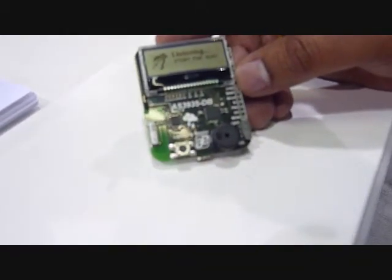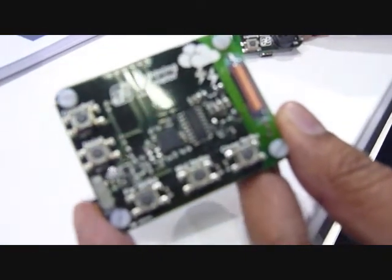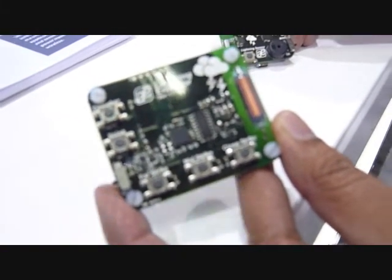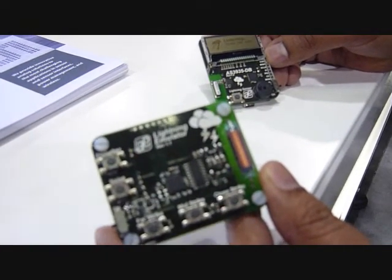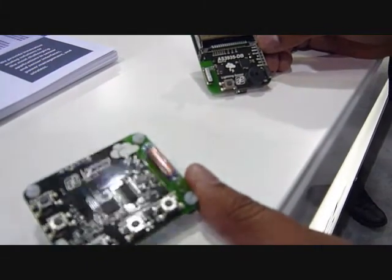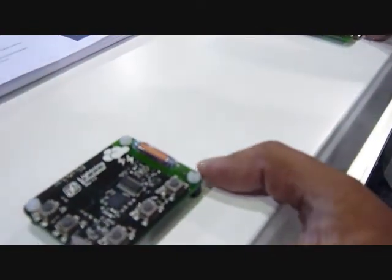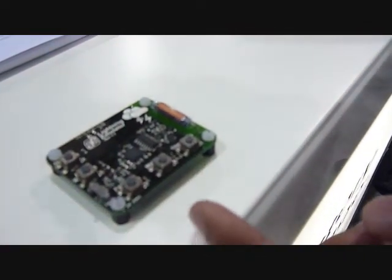What we have here is a demo board that we have available for our customers. Along with this sensor board, we also have an emulator board, because it's tough to make lightning happen when there's no storms close by. What the emulator board does is — we know the unique signature that lightning has, and we know what a man-made signal looks like as well, so we can discern the difference between the two. This emulator board has the lightning signature programmed into it such that we can emulate three different distances for lightning strikes.